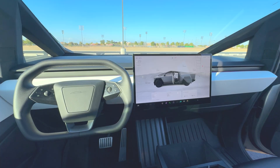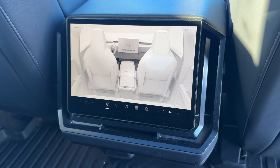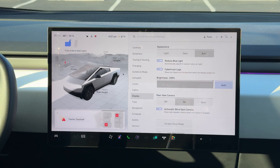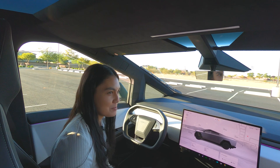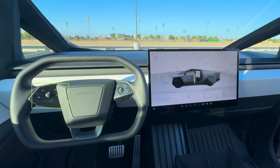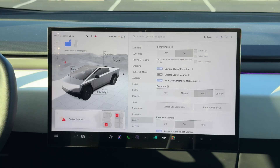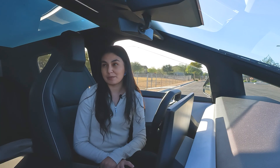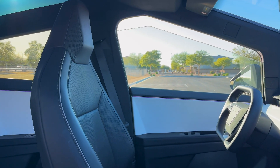Inside, Tesla continues its trend of minimalism and has a huge 18.5-inch touchscreen at the center and a 9.4-inch touchscreen for the rear passengers. I won't go through the entire interface, but know that you're controlling everything from the screen — that also includes shifting gears on the vehicle. The UI should be familiar to Tesla owners but has a unique Cybertruck design. The buttons on your steering wheel will allow you to engage the turning indicators and engage FSD or autopilot. This truck has amazing tech, so you'll enjoy playing around with all the features the infotainment system has to offer. I understand that minimalism might not be everyone's cup of tea — traditional truck enthusiasts might miss the tactile feedback of physical buttons and the ruggedness of a more traditional interior.